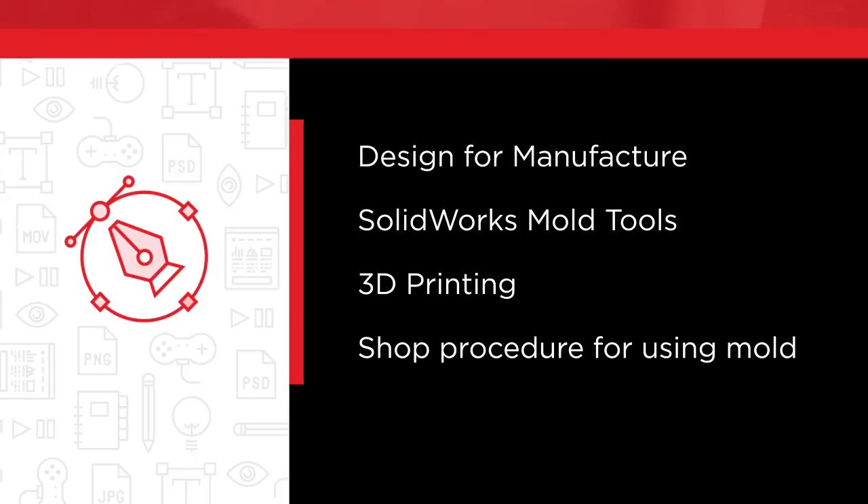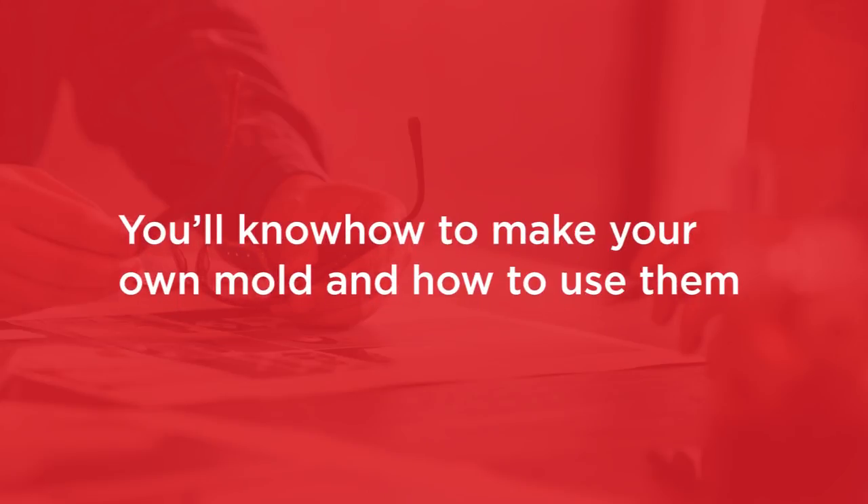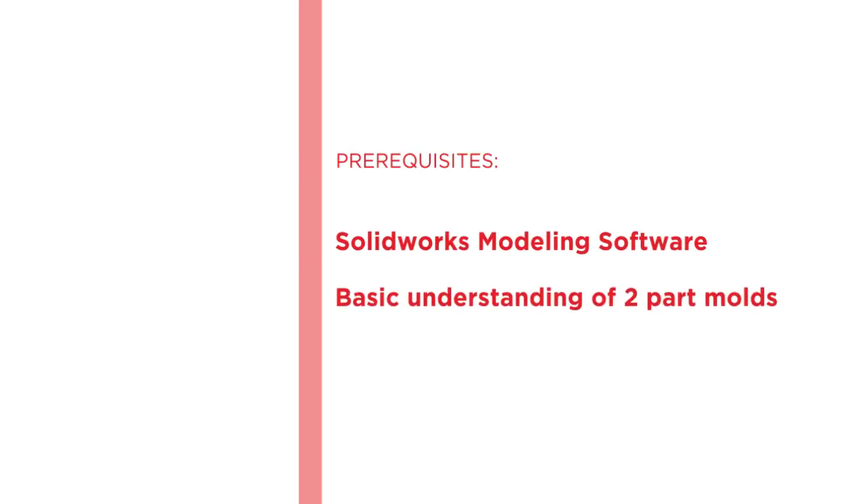By the end of this course you'll know how to make your own mold and how to use them. Before beginning this course you should be familiar with SolidWorks modeling software and have a very basic understanding of two-part molds. I hope you'll join me on this journey to learn silicone prototype building with SolidWorks Mold Tools: 3D Printing a Mold at Pluralsight.